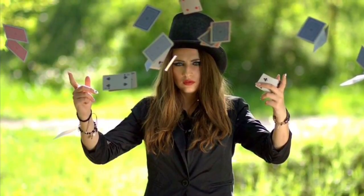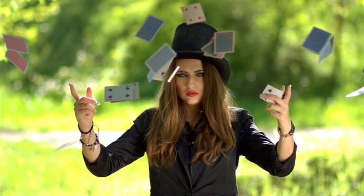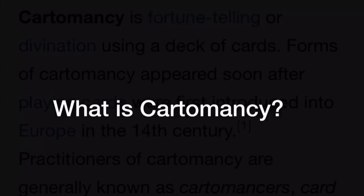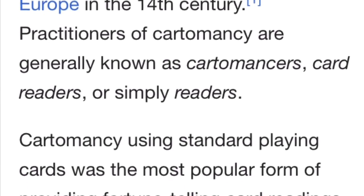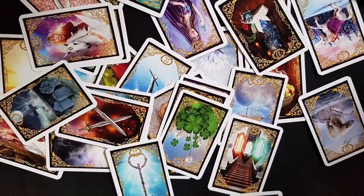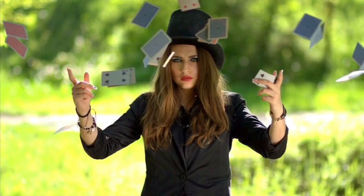Hey guys, welcome back to Crazy Town. This is your mayor, Danielle Kate Anderson, and today we're talking about cartomancy. What is cartomancy? Well, basically it is a form of divination using a deck of cards. Most of us are familiar with tarot cards, and more popular over the last 10 or 15 years or so is the oracle card. In this version of cartomancy that we're going to introduce, we are going to be talking about a standard poker or playing card deck.